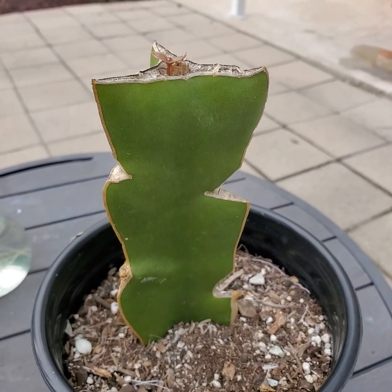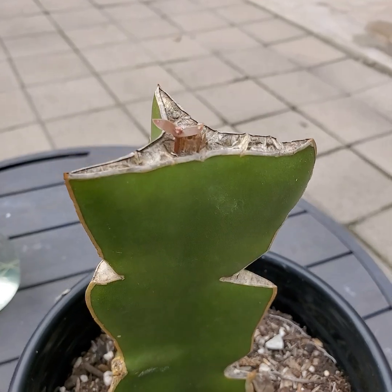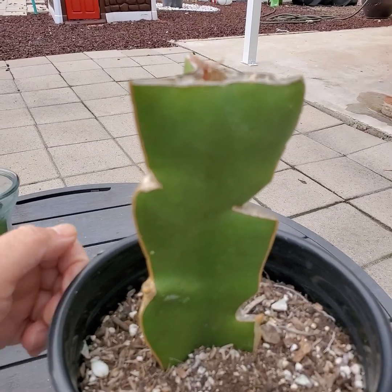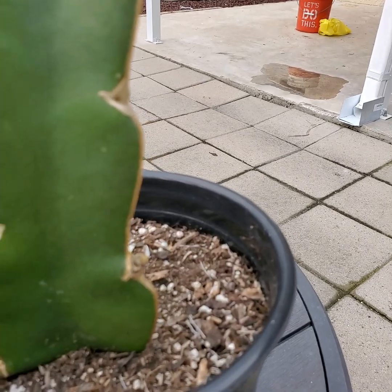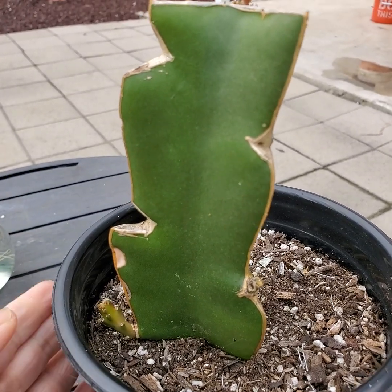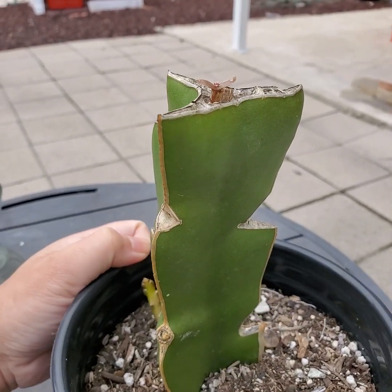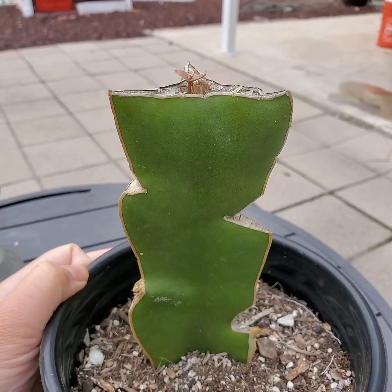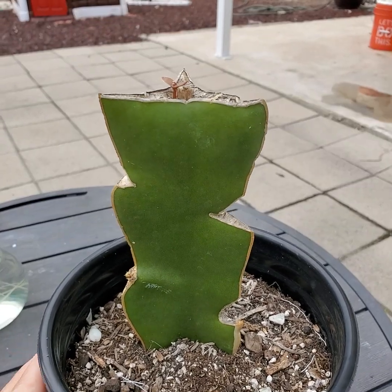I was not successful with my red grafting, but I am successful with my purple flesh grafting on this Vietnam white branch. As you can see, there are some offshoots growing now on the side. I'm not sure what those offshoots are going to be — whether it's going to grow Vietnam white or purple flesh or a mixture of both. It's a very interesting variety and I'm very curious about the outcome, and I will update as I discover more.